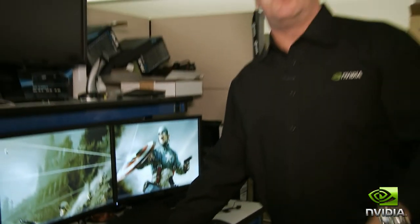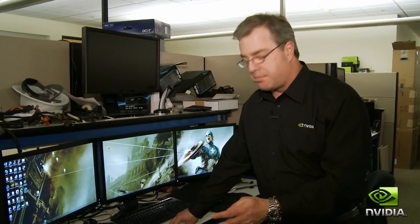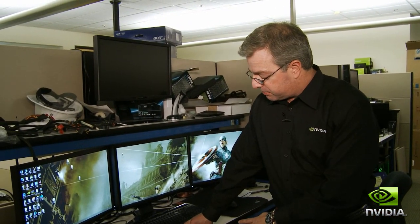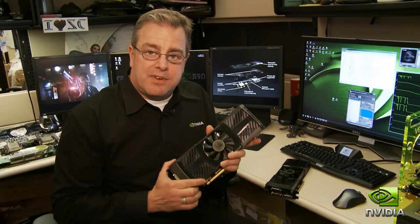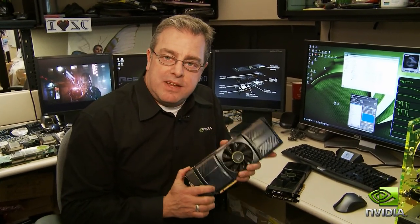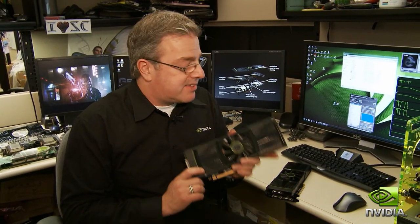On our website, go to geforce.com under the Quad SLI section, and you'll find a list of power supplies, motherboards, and chassis fully tested and ready to go, so you can get the same experience at home. The GTX 590 is available today from e-tail, retail, and system builders worldwide. It's an engineering marvel, and it's available now.